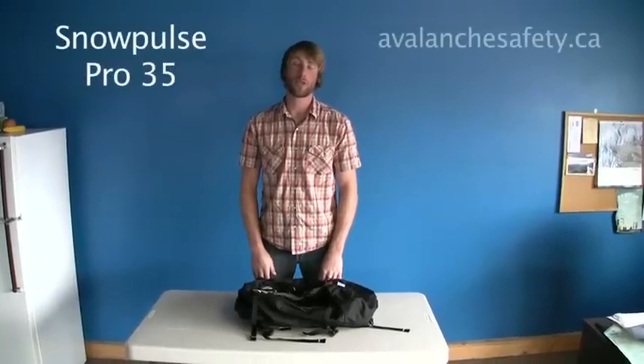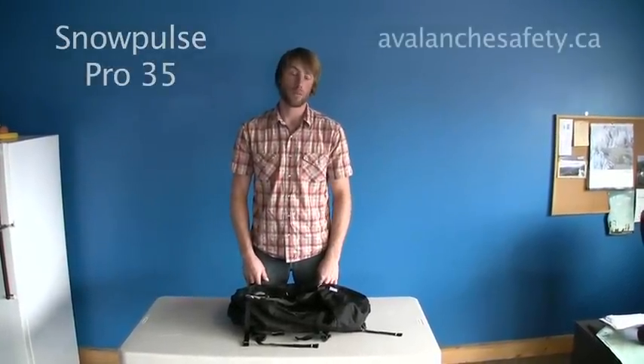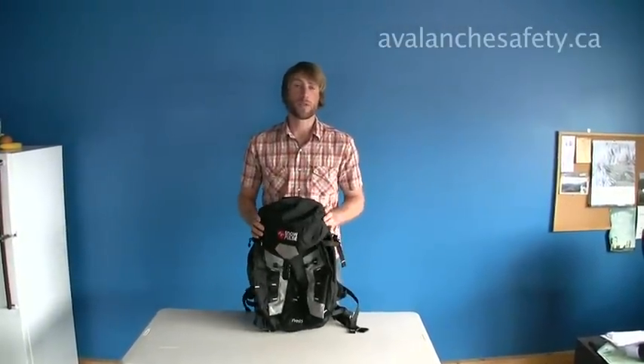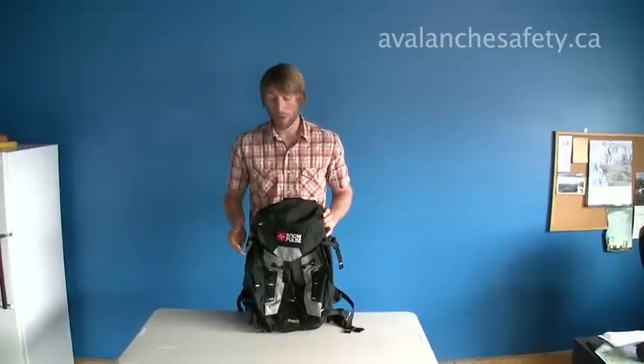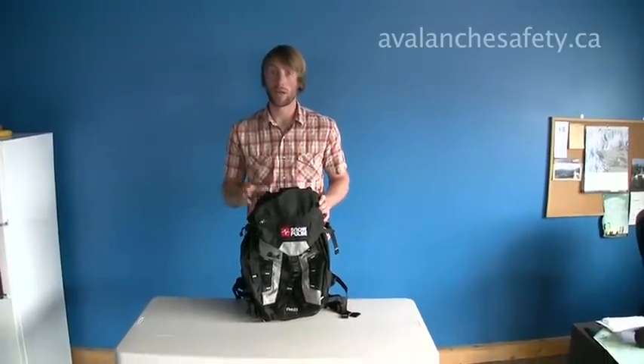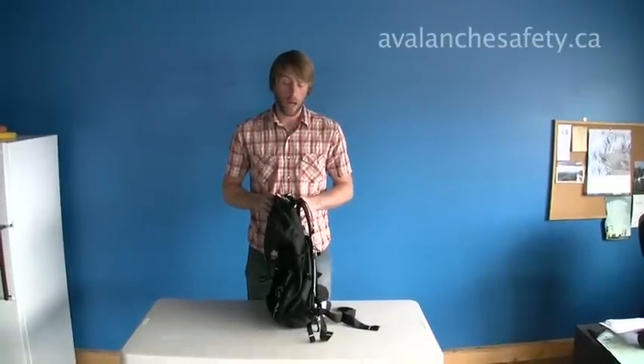Hi, I'm Paul from Avalanche Safety Solutions and I'm going to take you through some of the features of the Pro 35 pack from Snow Pulse. This pack is new this year from Snow Pulse. This particular one is a prototype model so there might be a few variations with the production models. It's aimed at the minimalist backcountry skier and alpine climber.